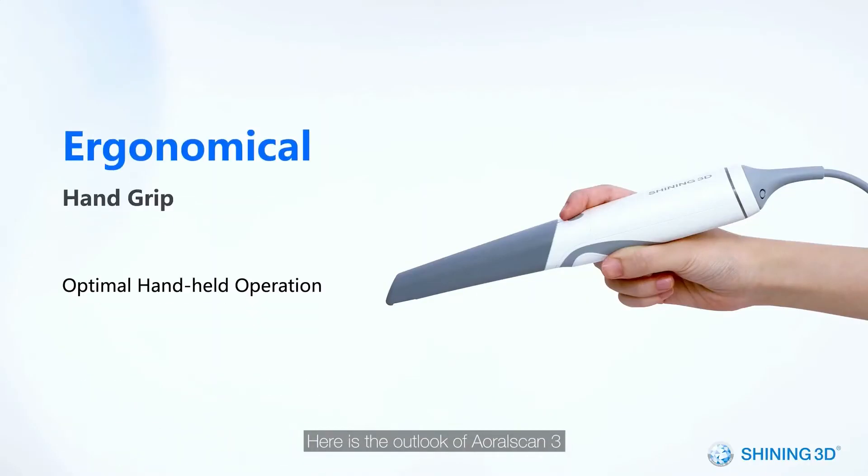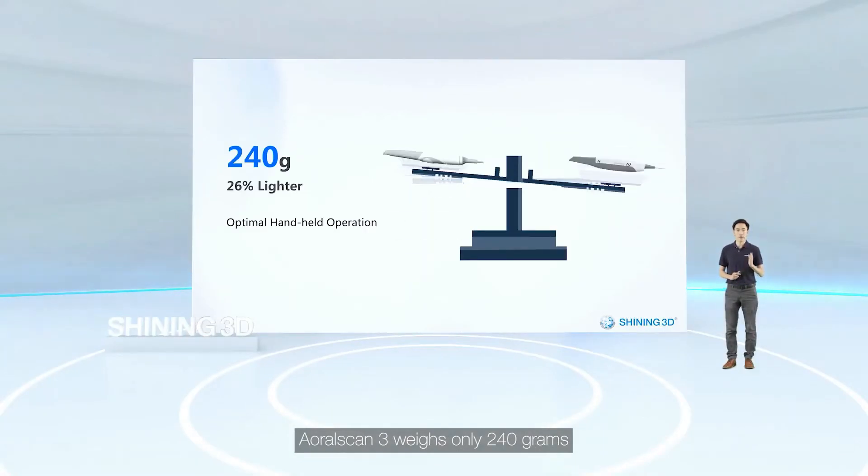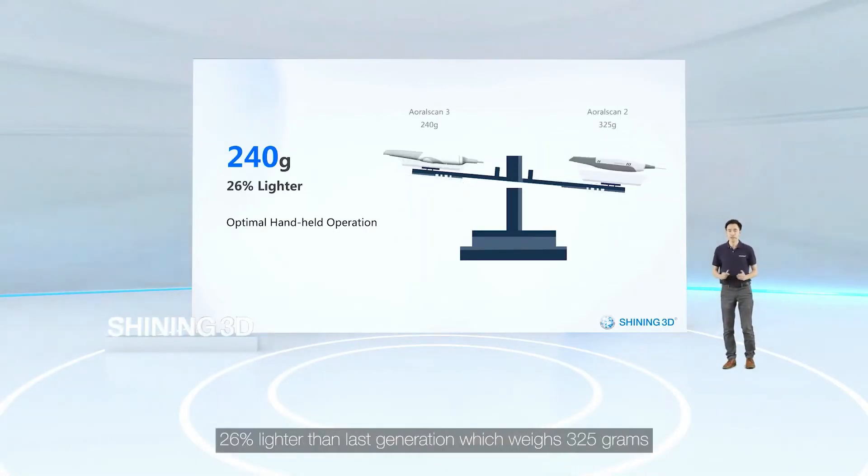Here is the outlook of AutoScan3. Ergonomically designed with optimal hand grip. AutoScan3 weighs only 240 grams, 26% lighter than the last generation which weighs 325 grams.